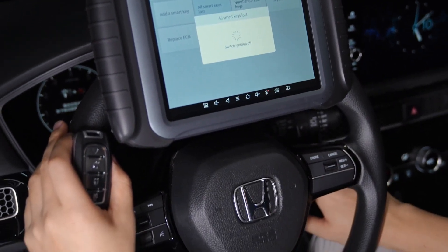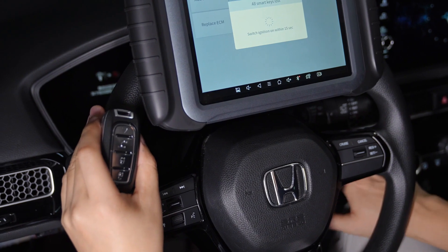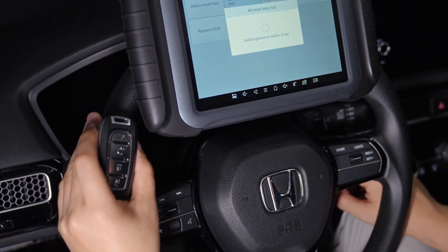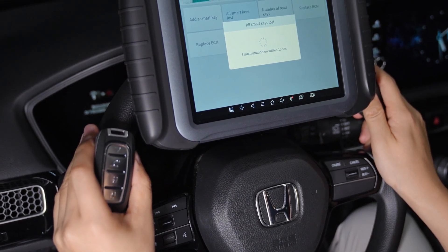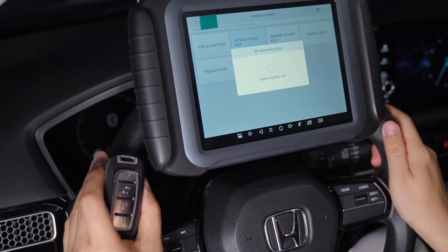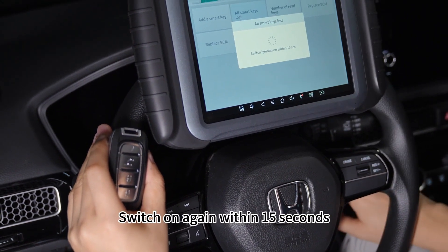Switch ignition off, then turn it on again. Turn on again, then switch it off. Switch it on again — this step was within 15 seconds.